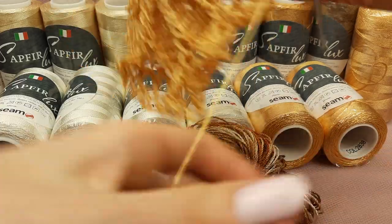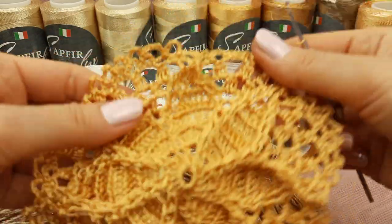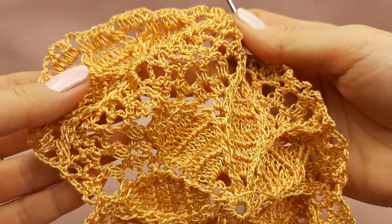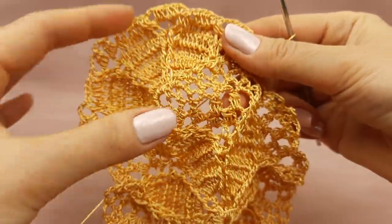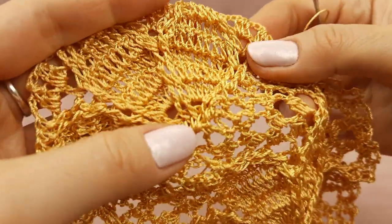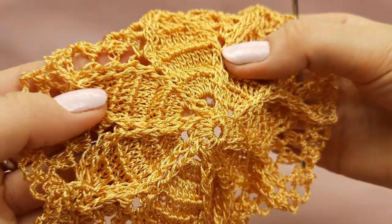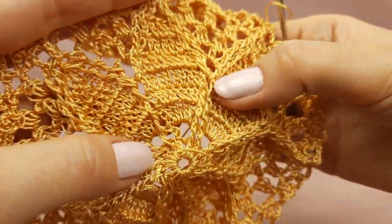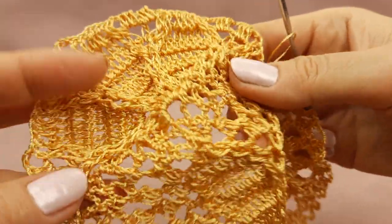Now let's continue our work - I really love to crochet, so this part of the work is the best, I think. Now we can continue to make this element Cassiopeia. I continue to make motif Cassiopeia - now I am making the second segment, the second part of this big element. Here we have a really amazing design with front post stitches and back post crochet stitches - we have really beautiful design, these lines and borders of petals.